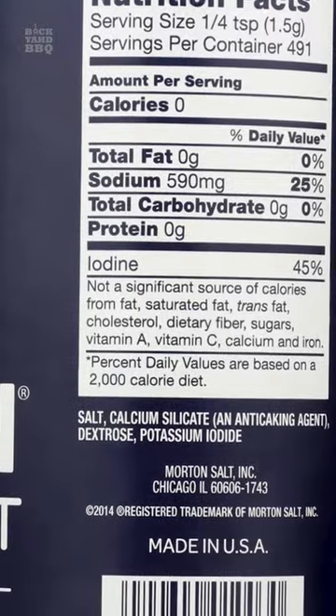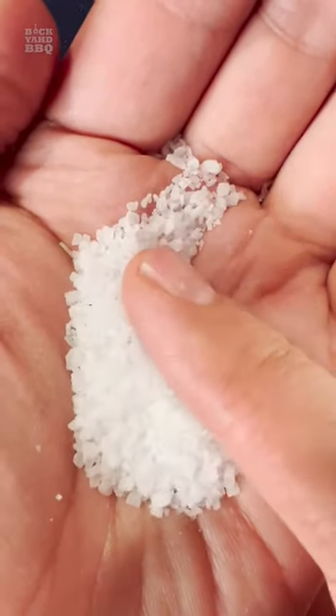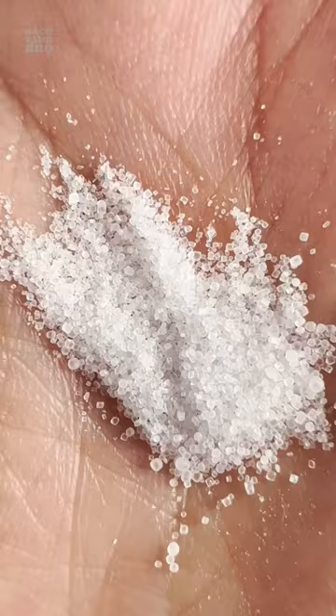Morton's table salt has even more sodium than Morton's kosher. As you can see, Morton's granules are a lot thicker than Diamond Crystal, and table salt is the smallest.